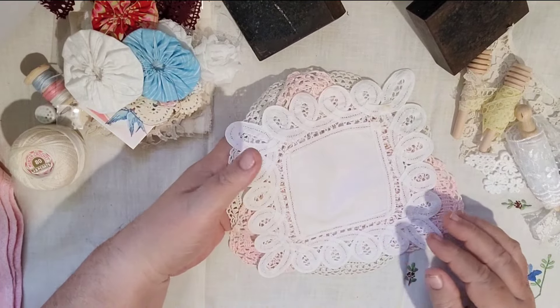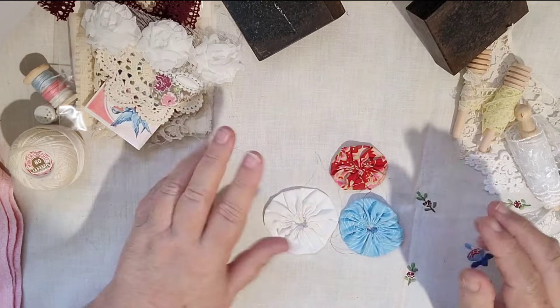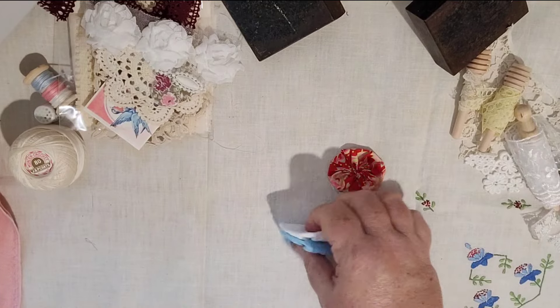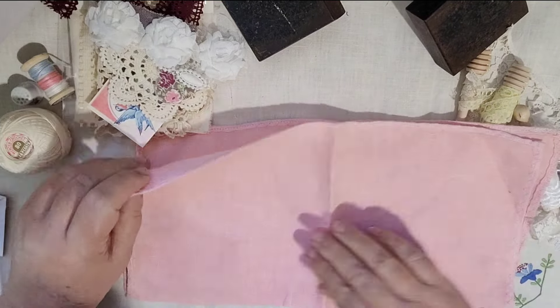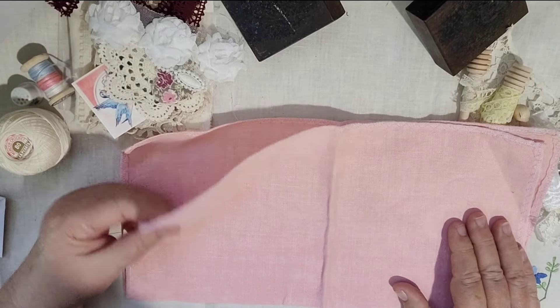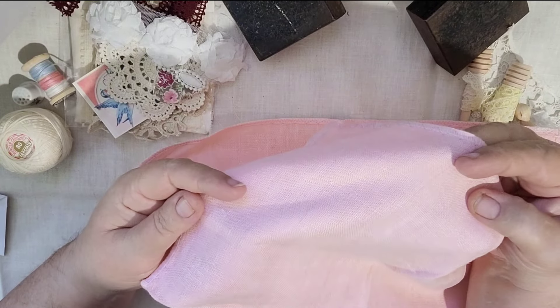There are some yo-yos, also called Suffolk puffs, which are vintage or made from vintage fabrics. This is a lovely piece of linen that was made into a serviette but never used. It is vintage and pretty old, but it's a nice piece for either cutting up or embroidering directly onto.